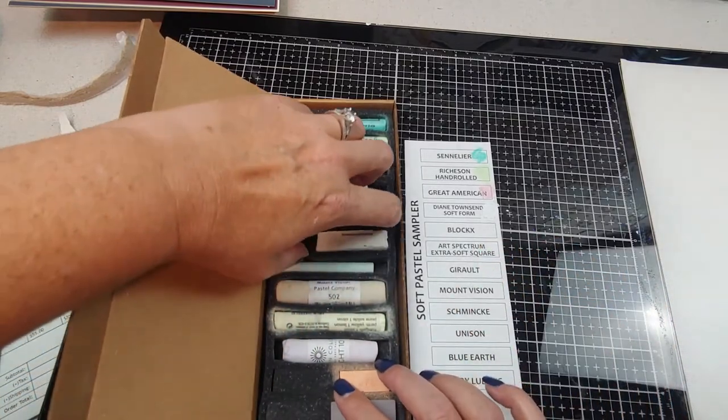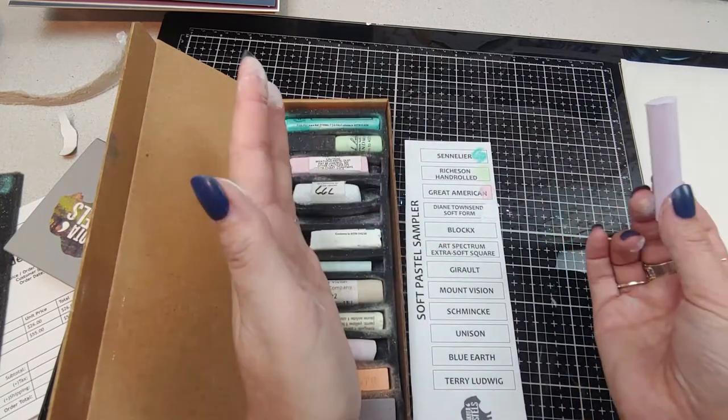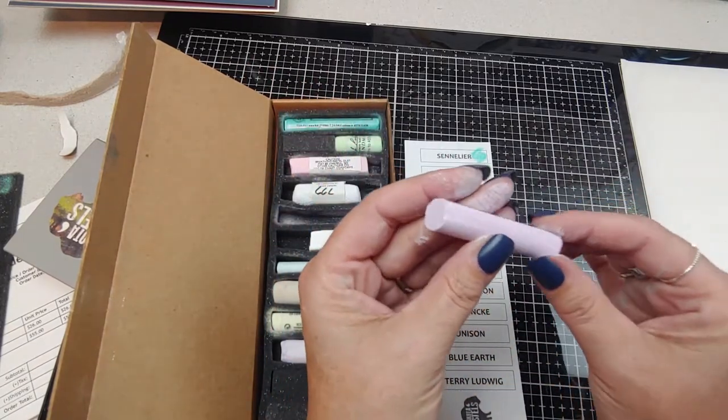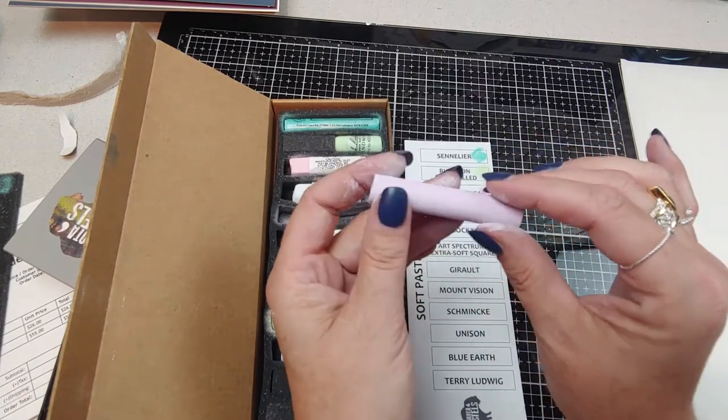Here's another one I've never used — Blocks. To tell you the truth, I don't even know if I've heard of that brand. Kind of reminds me of a Rembrandt, but it feels more chalky.